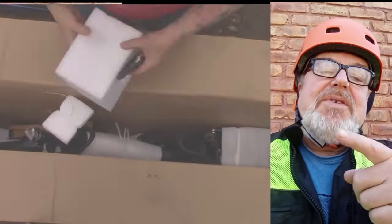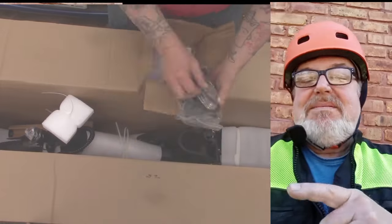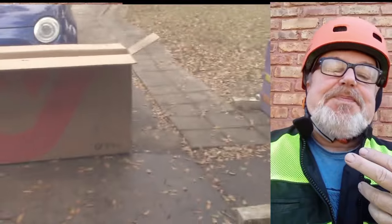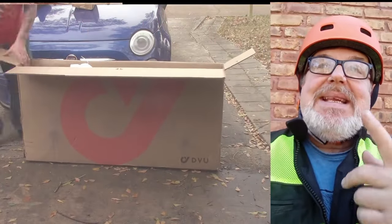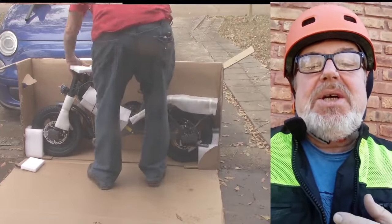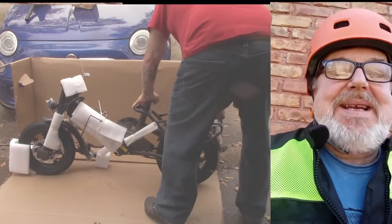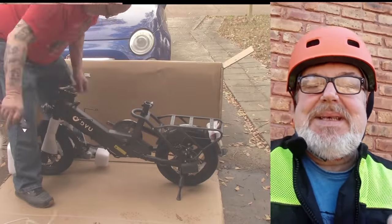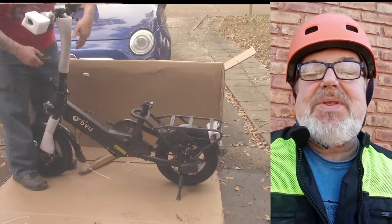The box arrived delivered from FedEx and everything was fine. You take the bike out. It comes with a handy-dandy assembly tool — I'd show you, but I think my junk drawer ate it and I couldn't find it. It has all the tools you need to assemble the thing.